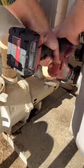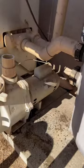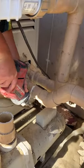We're taking out an old single speed swimming pool pump and replacing it with a new variable speed swimming pool pump made by Aquastar.